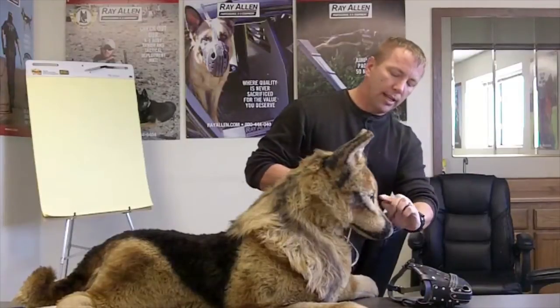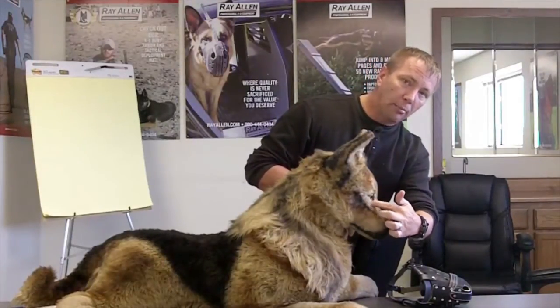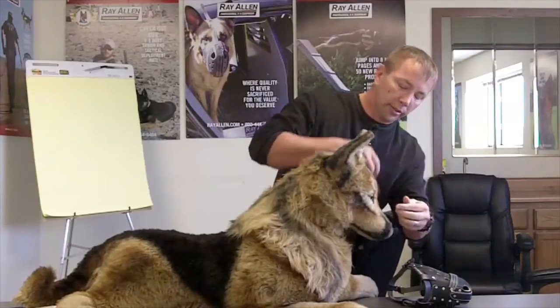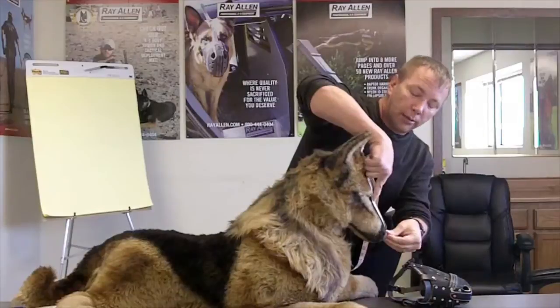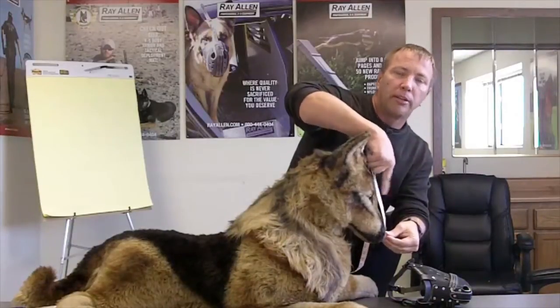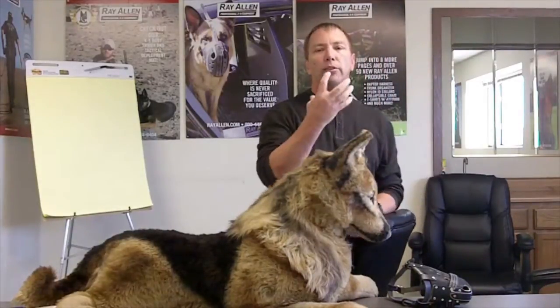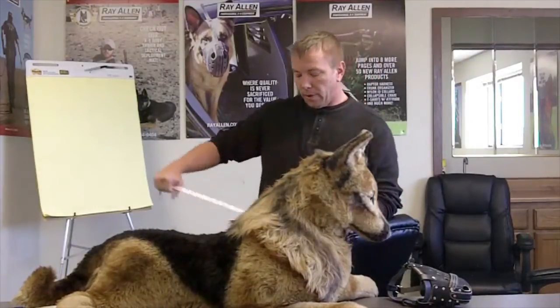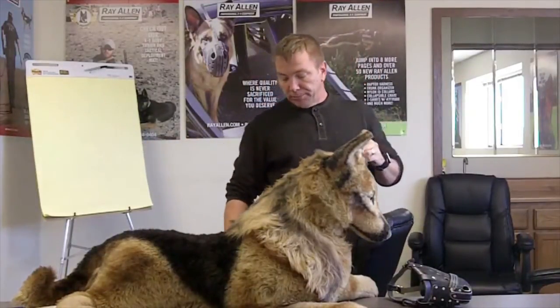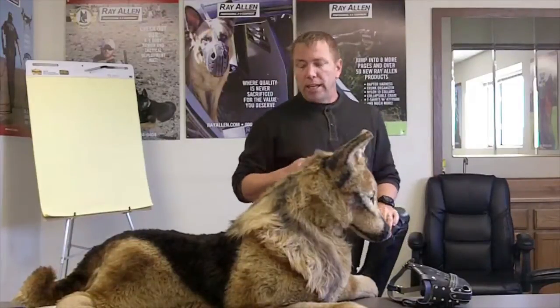The D measurement is from the tip of the nose to the inside corner of the eye — not the outside corner, not the bottom, but the inside where his tear duct is. Go from the tip in a straight line to that point. Check the other side as well; a discrepancy will show up there. This is a critical measurement — without it, the muzzle can fit back into the dog's eyes.